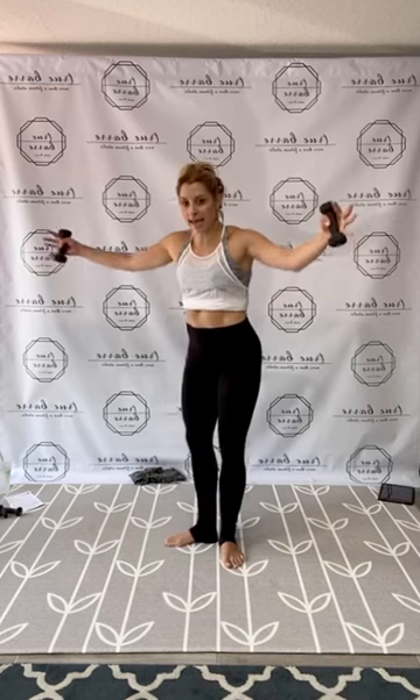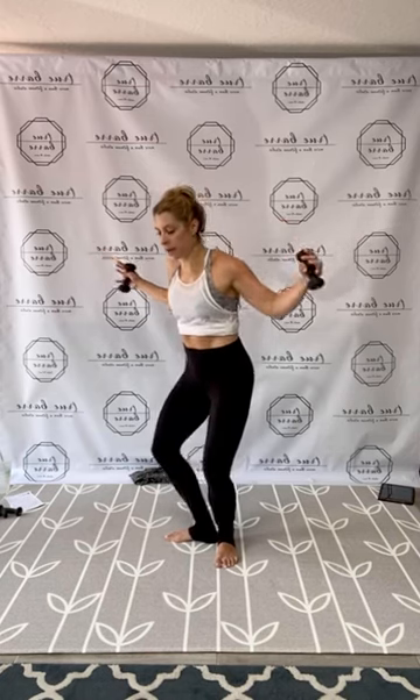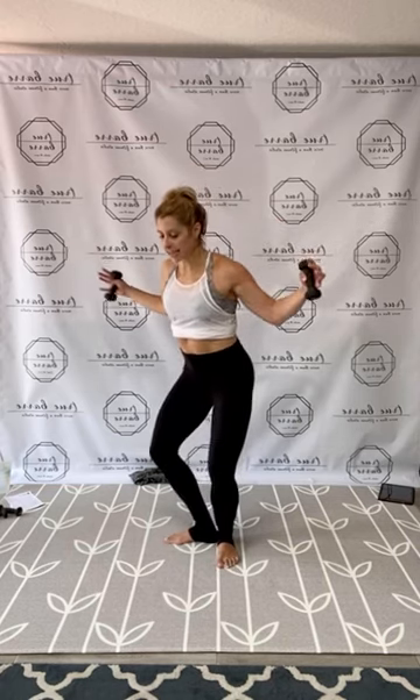Strong first position plie press, put that back fly. Get low. Let's pump it down and back. One, two, three, four, five, six, seven, eight, nine, ten, eleven, twelve, thirteen, fourteen, fifteen, press pull, ten, nine, eight, seven, six, five, four, three, two, and one. Release.